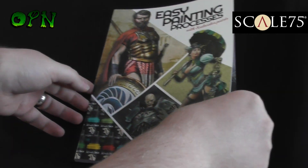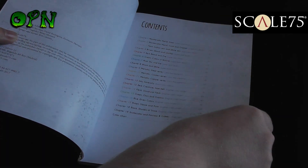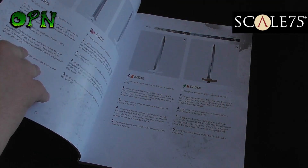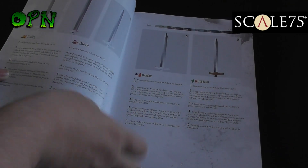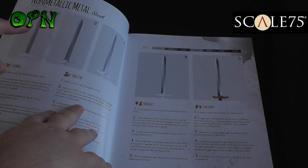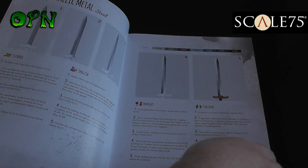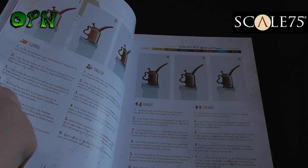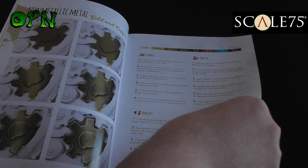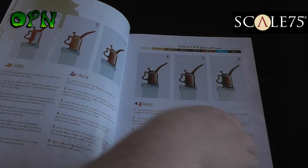So let's have a look at the book. This book has some absolutely gorgeous photography in it, and the processes to follow - like you can see here on the non-metallic metal sword - are really simple to follow with just four or five steps. And here we can see that they're painting non-metallic metal gold and copper. Again, very simple to follow, easy steps.